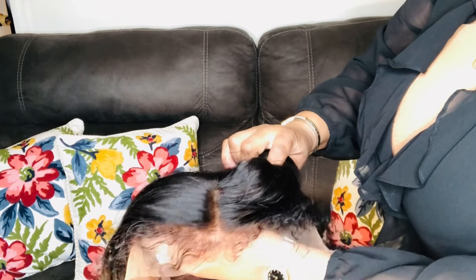I washed the perm off and this is what the edges are now looking like. As you can see it's blending much better with the rest of the hair — it looks like freshly permed hair. I'm going to put this on my head and blow dry it so you can see the difference.